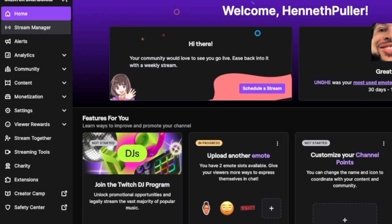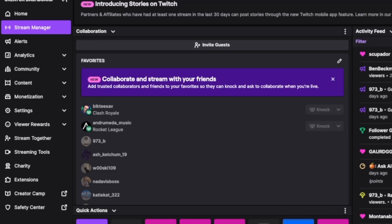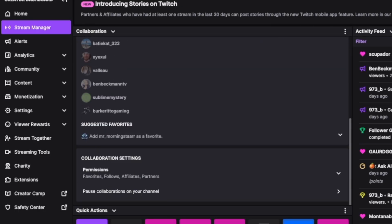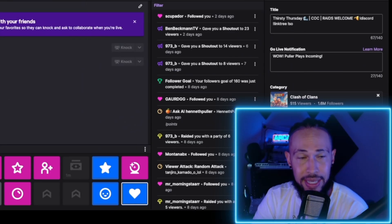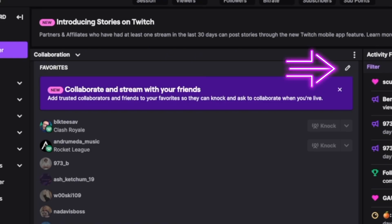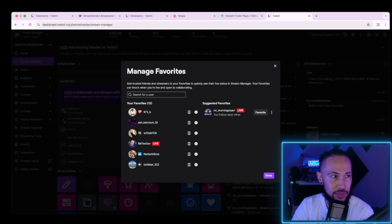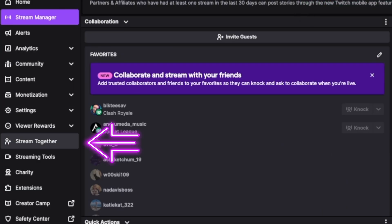On the left-hand side, there are a few things you need to do first. You can look in your stream manager. There's a panel that says collaboration. Underneath the collaboration tab is where you can collaborate and stream with your friends — these are all the different people, including Berkerito Gaming. Co-hosting and streaming together is pretty much the same thing. You go to favorites and add them. So go to manage favorites, click on who you want to add, then click done. Once you've done that, you can go into stream together.